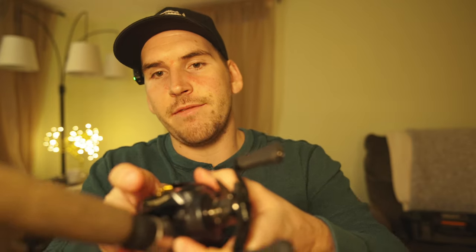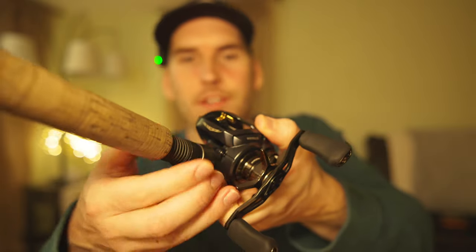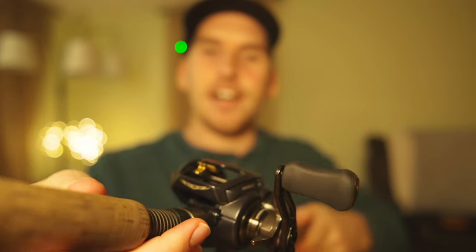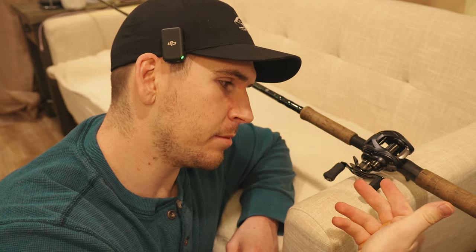The first step is to put your bait caster onto a fishing rod. For the next part, we're going to set our combo on a surface where it can sit similar to this.